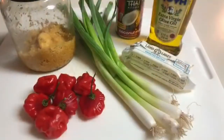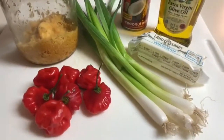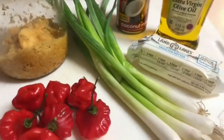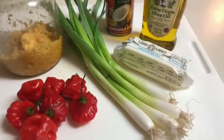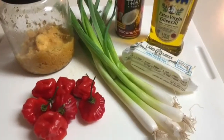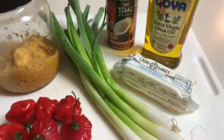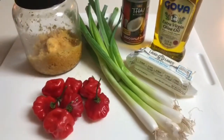Here are the other main ingredients we'll be using. I have beautiful pimentos from the garden, fresh ground garlic, some spring onions — also called green onions or scallions — coconut milk, extra virgin olive oil and sweet cream unsalted butter.